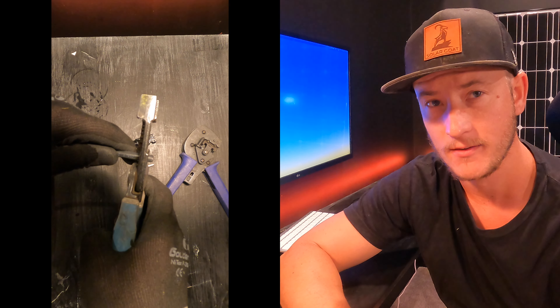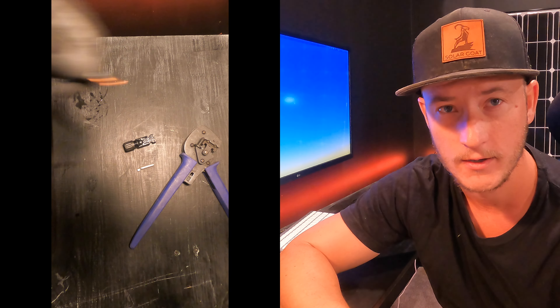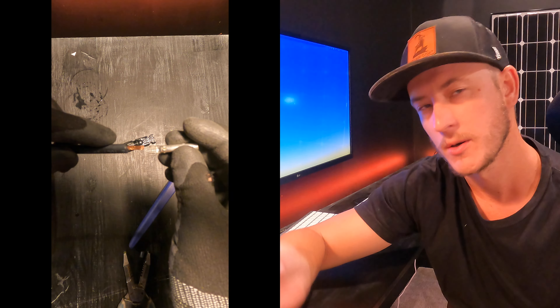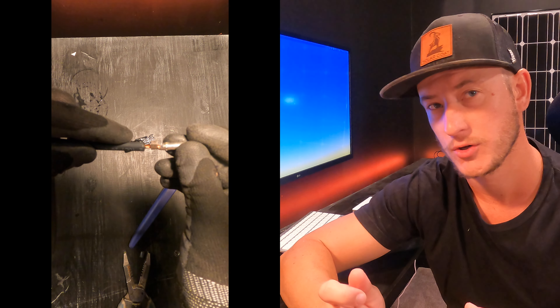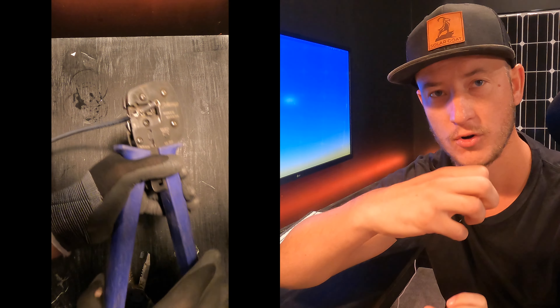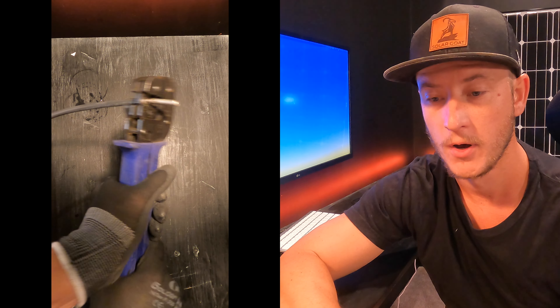What you're going to do is strip back the jacket of the PV wire, then take this silver tube and put it on the end of that stripped wire. Then the tool pushes in and crimps it down onto the wire.